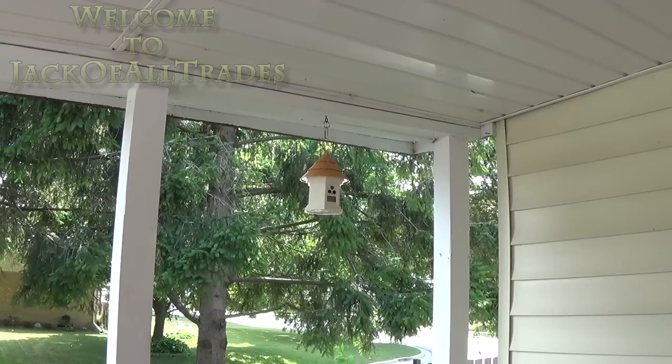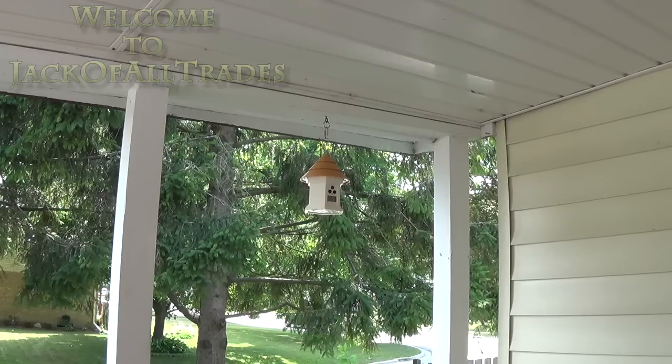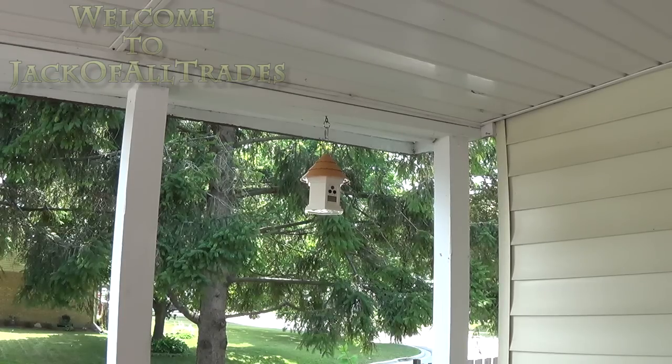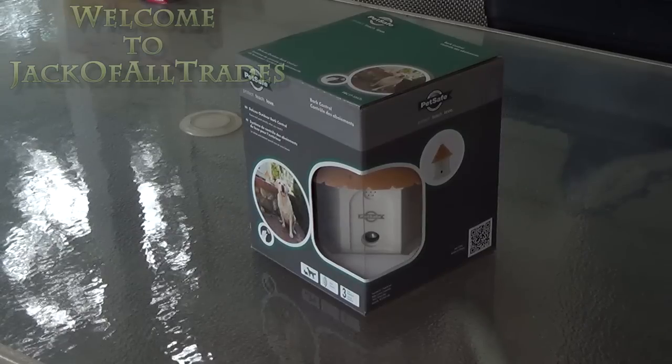Recently — well actually quite a bit — every time I let my dog out, he barks a storm up at everything that goes by: every car, every neighbor. It's driving me nuts. So I went and bought this product, it's by PetSafe.